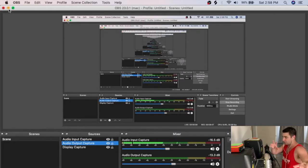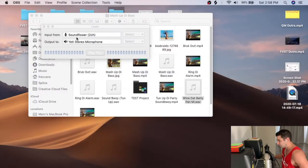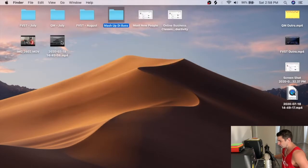Now getting into the editing process — when it comes to routing, you have to focus on four things: the video of me in the corner, the video of the computer screen, the audio of me talking, and the audio of the music or whatever I'm playing.